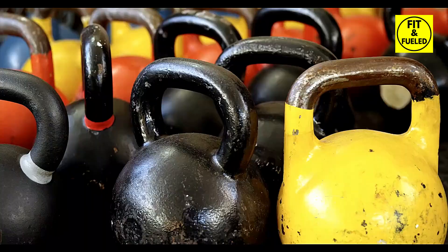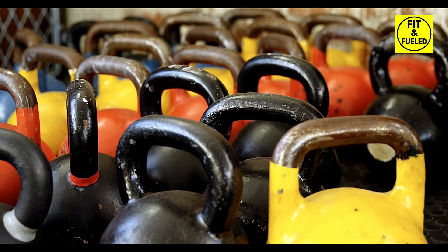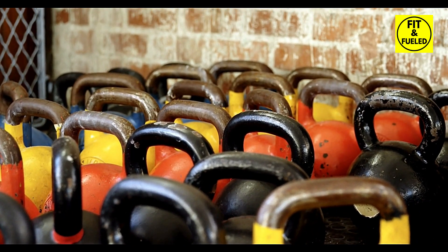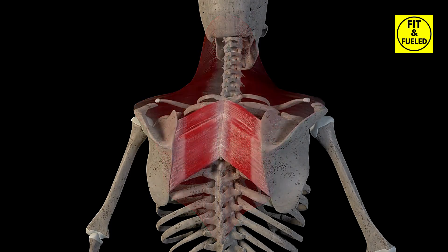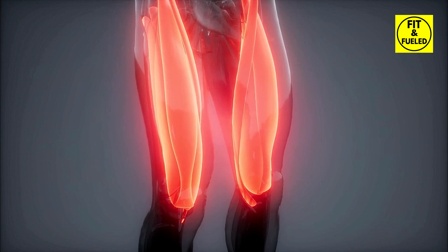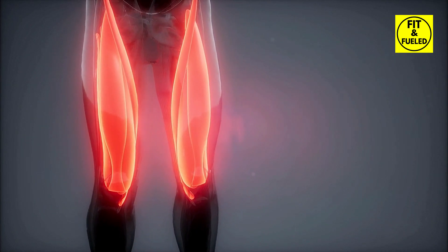This dynamic exercise is an all-in-one powerhouse targeting multiple muscles and pushing your body to its limit, all the while enhancing your power, strength, and stamina. The single movement engages your hamstrings, glutes, back, and core — even working your shoulders and grip. The kettlebell swing offers a full body workout, helping you burn calories, build strength, and achieve a toned physique more efficiently.